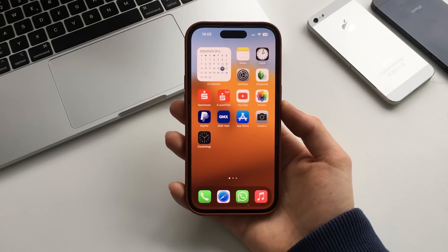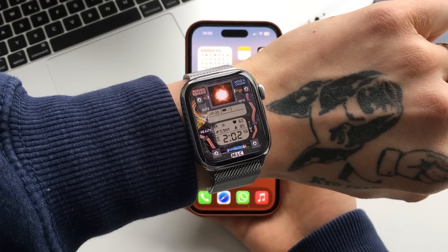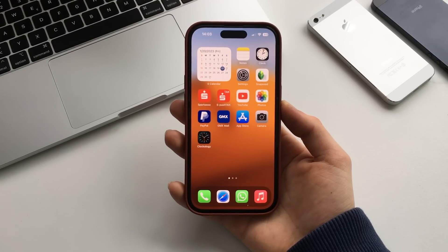Hey, what is going on everyone, and welcome back to my channel. Tell me if you like this watch face here, because I do. I feel like this is one of the greatest Apple Watch faces that has ever been created, and I'm going to be showing you where to get it from — many other watch faces are also available on this application.